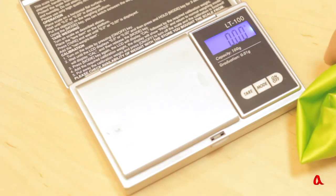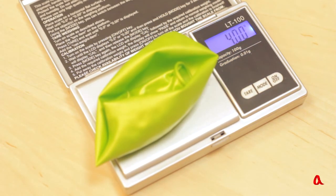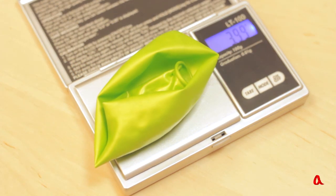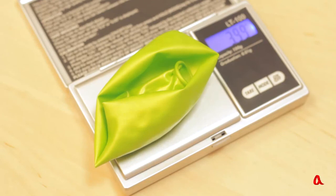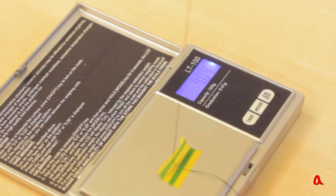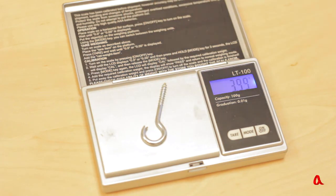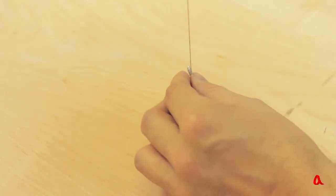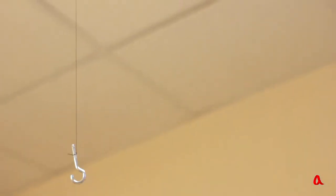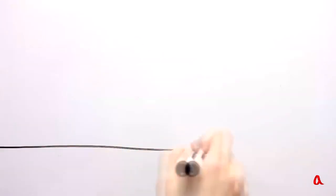One should subtract the weight of the enclosure from this lifting power. It is equal to 4 grams. Therefore, the balloon's lifting power is 4 grams. Let's check our calculations by attaching the balloon to the scales — the reading is indeed 4 grams. Now, let's suspend a 4-gram load onto the balloon. It slowly goes upwards, as its lifting power is just slightly bigger than the load.